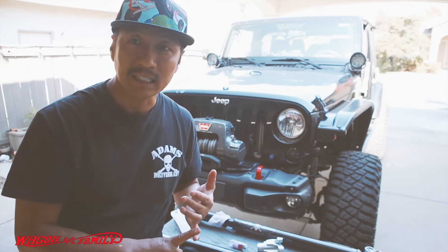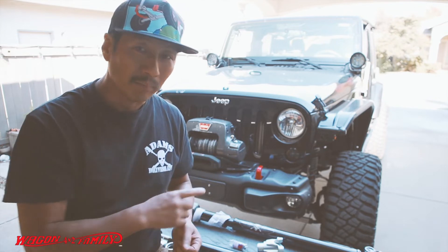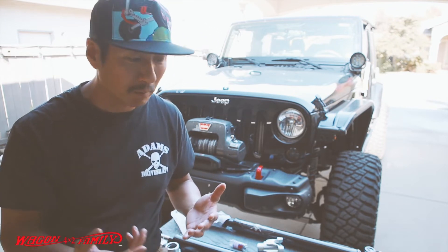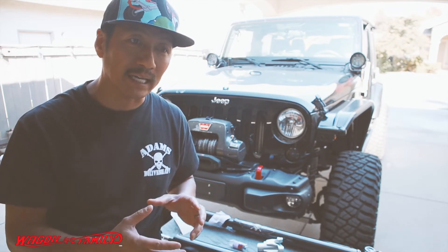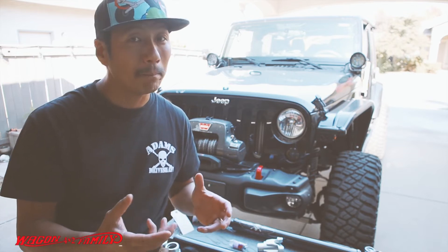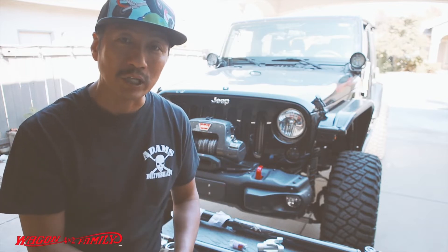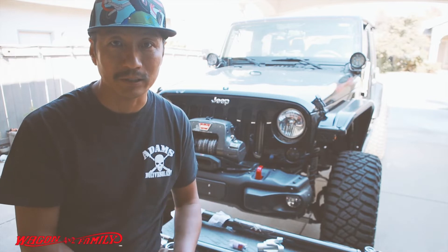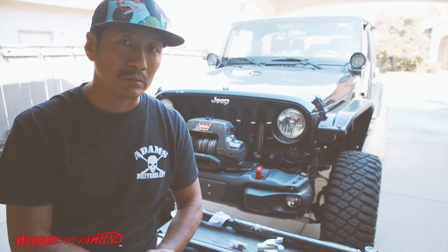This is my second set of driveshafts I've put on here. I destroyed the first one, got the second one for free from a buddy, and then destroyed that too. I also added the Teraflex — I think it's called the RevZippa CV — which is supposed to give you additional clearance and angle on the driveshaft to minimize damage. But I assure you that did absolutely no good; it was a waste of 200 bucks.